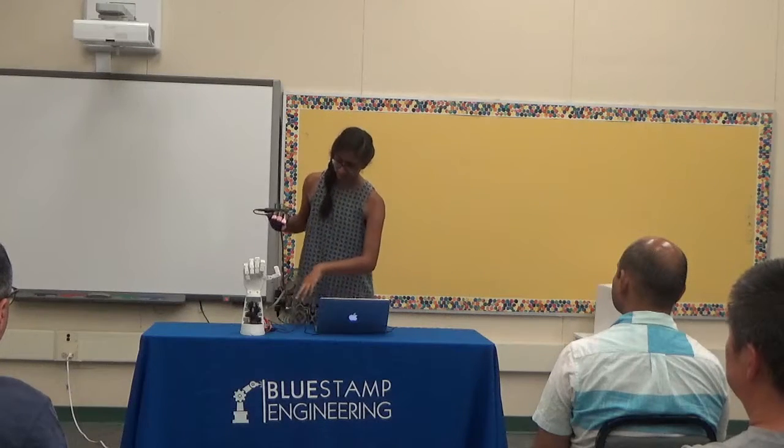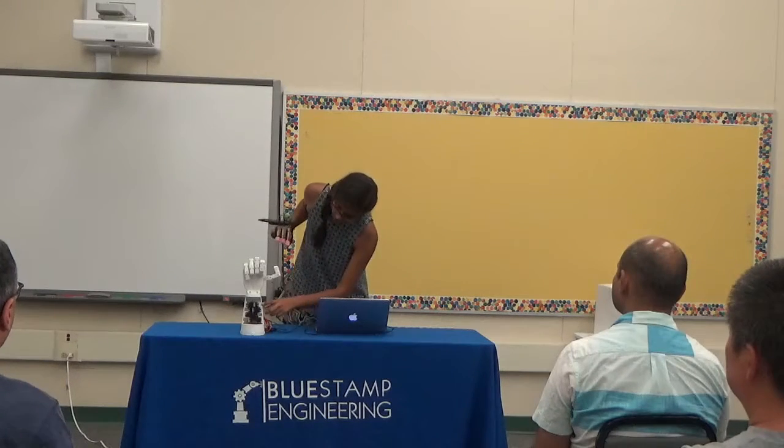Question: Is it one servo per finger? So since I 3D printed it, I found — I actually got the design from an online source — I could only use four servos. So the pinky finger and the ring finger are both controlled by the same servo, because anatomically they're a bit more similar.